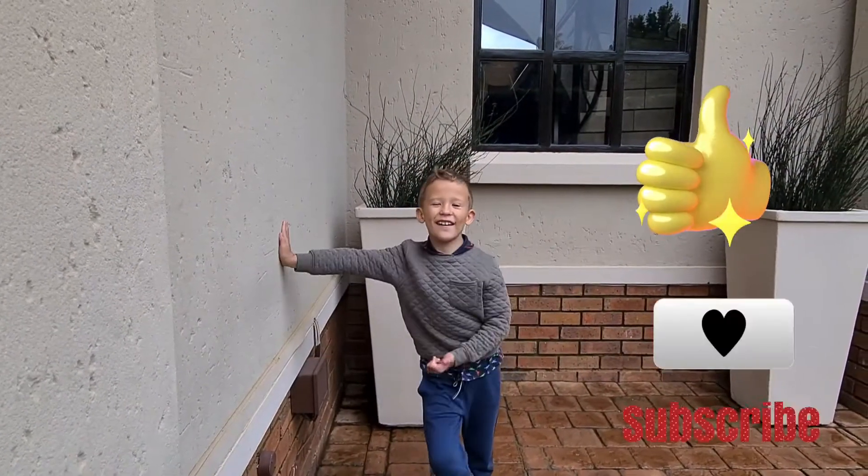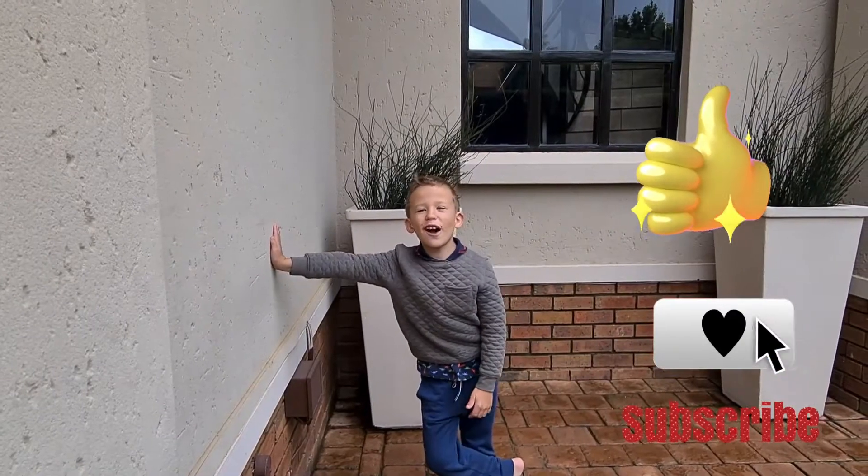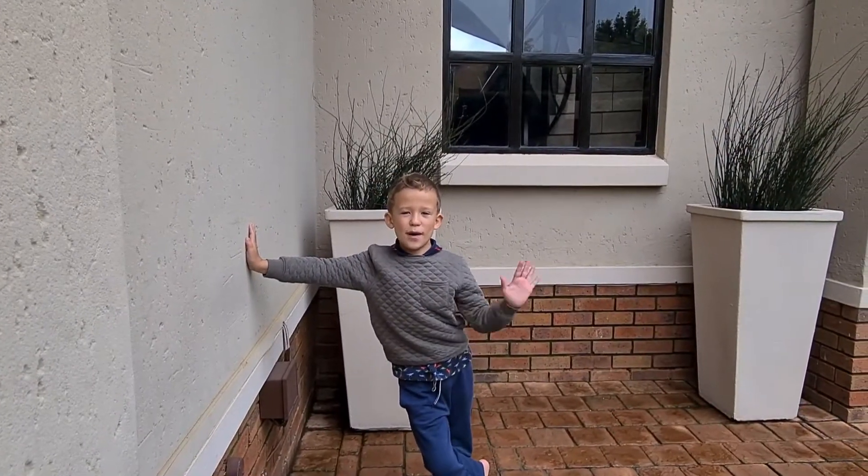Give us a big thumbs up and subscribe for more videos. Subscribe. Bye, bye!